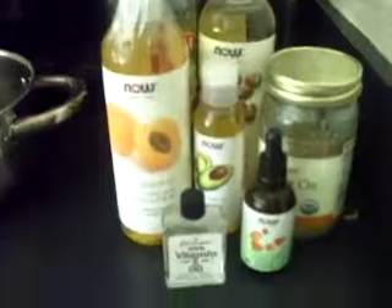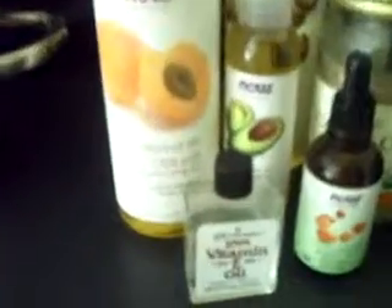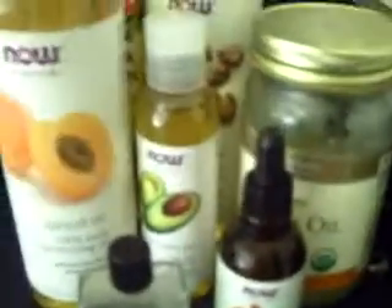Most of these oils, except for apricot oil, have penetrating properties that help to moisturize the hair without the use of water. For the base, I will be using mango butter and shea butter. Mango butter and shea butter both have a lot of vitamins and nutrients that are good for your hair.